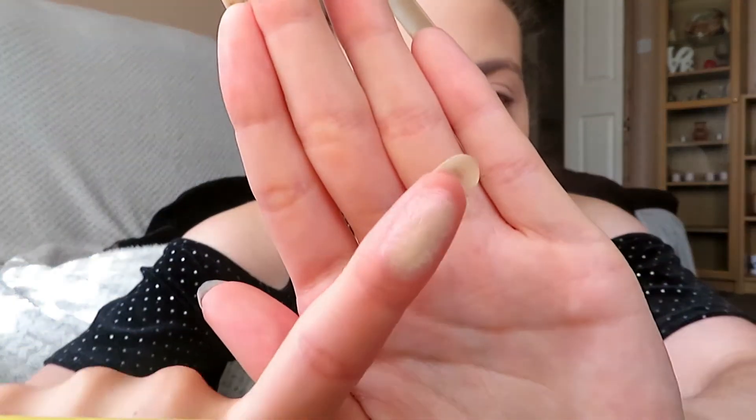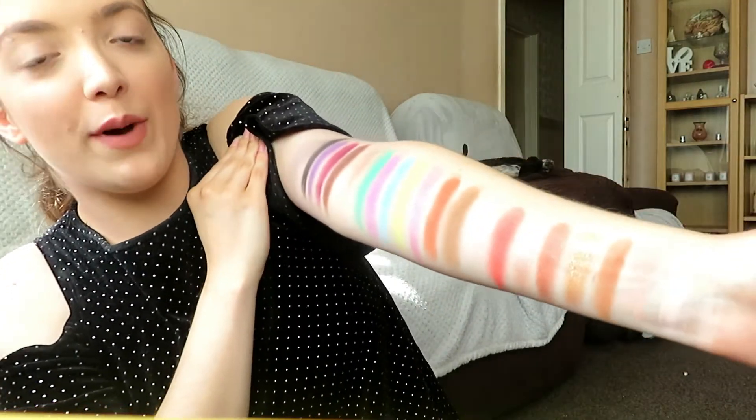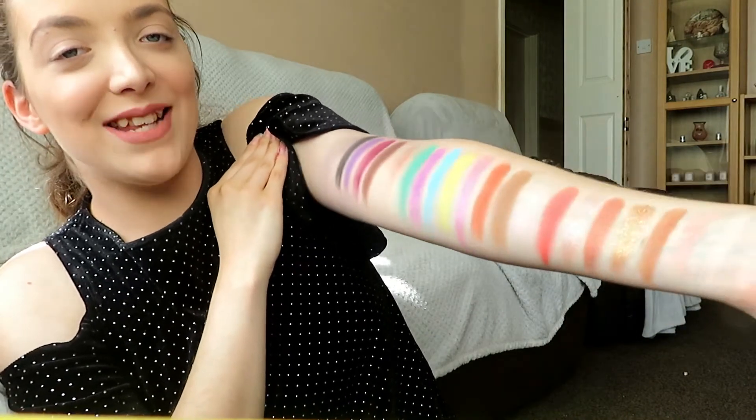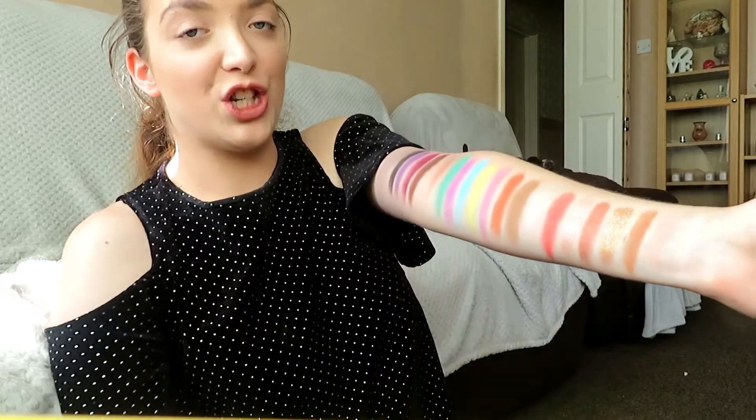I haven't even swatched Angel, the duochrome shade yet. I don't know if you can see that — it's showing up different shades already. Like it's showing up as slightly like white, creamy kind of colour, a pink colour, a purple hue. I'm already obsessed. Swatches are done. As you can see, I did have to go pretty much all the way up my arm because there are so many shades. But there is a huge variety of shades — I feel like there's a shade here for everybody.